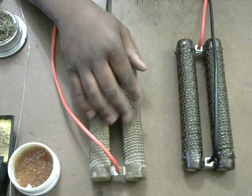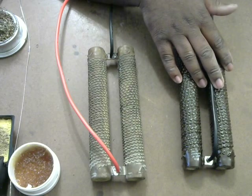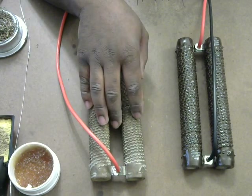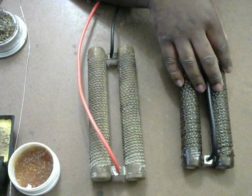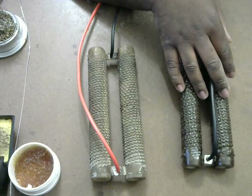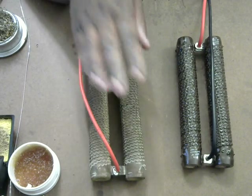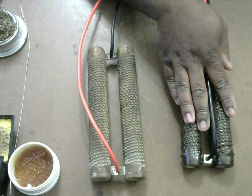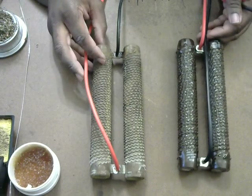Now I have the new resistor over here, which is two one-ohm resistors in parallel. And this one is two half-ohm resistors in parallel, for a total of 0.5 ohms, making it suitable for 24-volt testing. This setup would test at 24 volts and about 45 amps. So I now have 12-volt initial testing, 12-volt power supply testing completed, and 24-volt power supply testing covered.